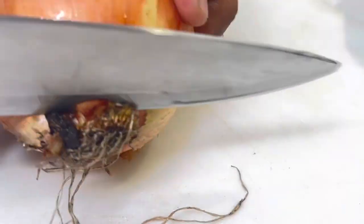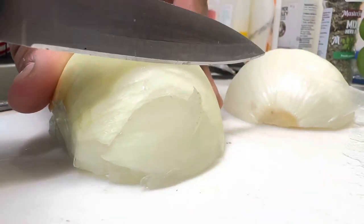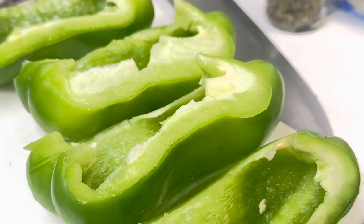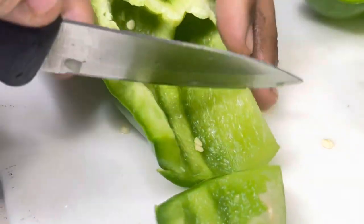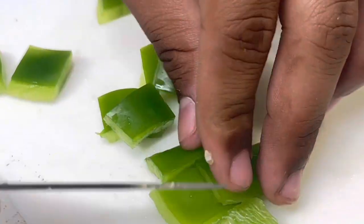Now we're going to grab our onions and cut them up. We're going to slice them into thinly sliced julienne forms and then into finely chopped square shapes. Put that to the side. Then we're going to cut the capsicum — you can choose the color, red or green. Bell pepper also works, anything from the capsicum family. Chop those up finely as well and put that to the side.